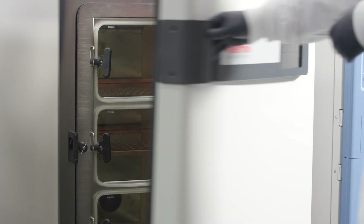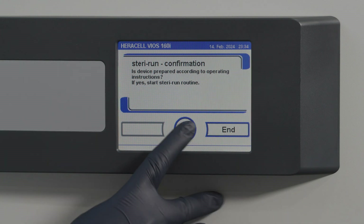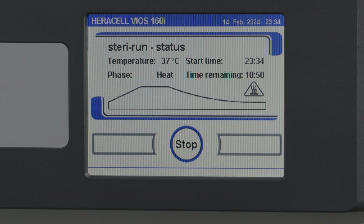Once closed, the doors will lock and the sterilization routine will begin at 65 degrees Celsius. While the routine is running, you can view the current status, including the temperature, start time, phase, and remaining run time.